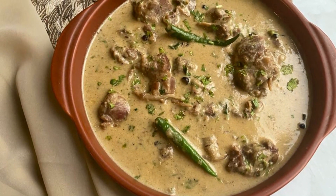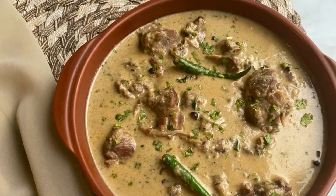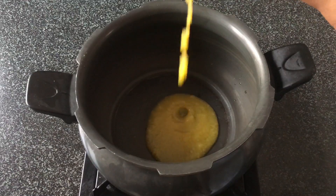Welcome to my channel Sara Cooks for You. Today we are making Hyderabadi Marag, which is a very rich and creamy mutton stew that's generally served in weddings in Hyderabad.